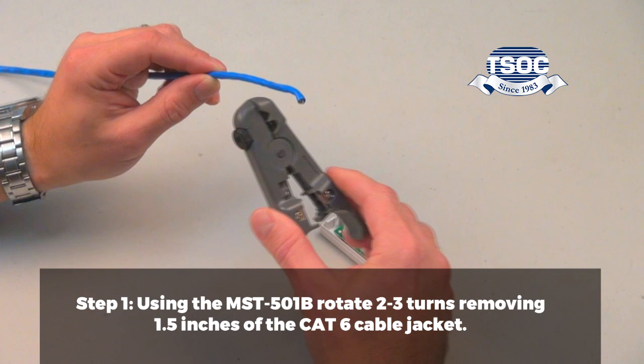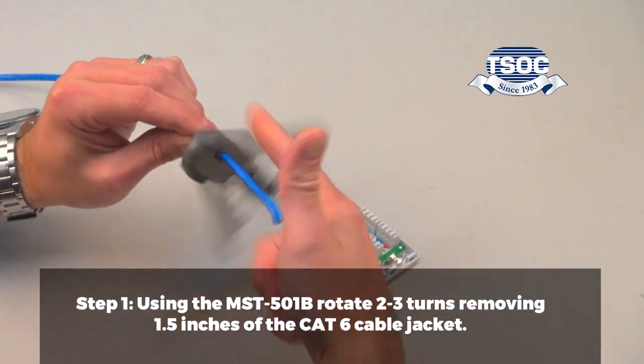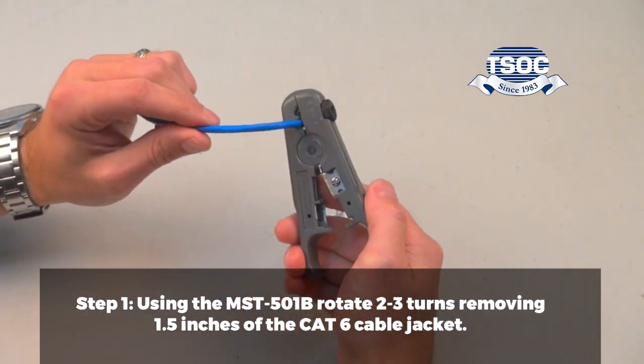Step 1. Using the MST501B, rotate 2-3 turns, removing 1.5 inches of the CAT6 cable jacket.